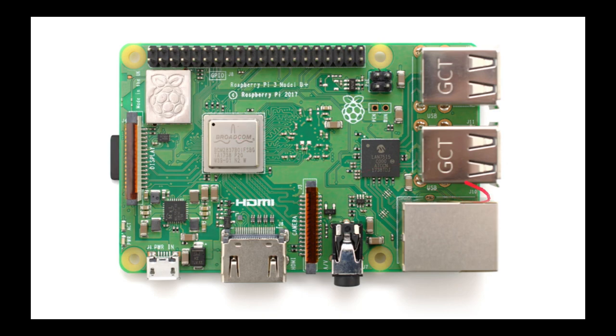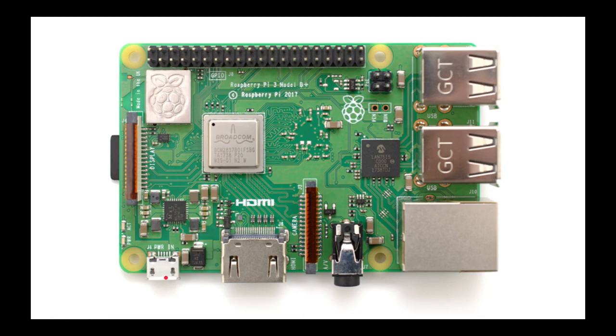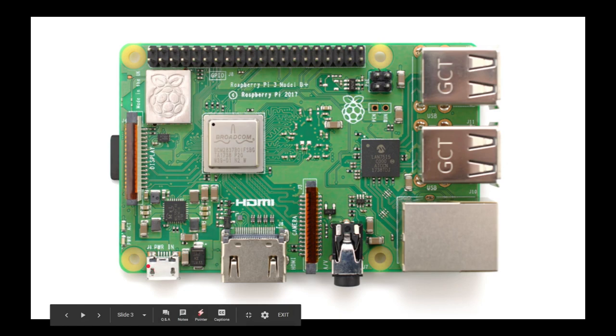It is prepared with power over Ethernet, and its power input is maxed at 7 watts. It takes the same power input from the micro-USB at 5 volts and 2.5 amps, and it is a bit more expensive than its older version.